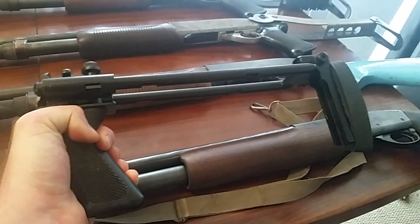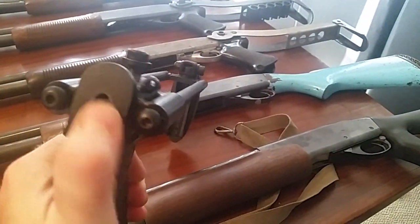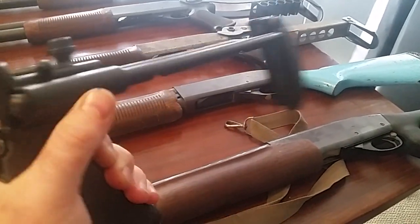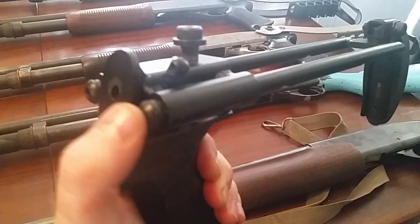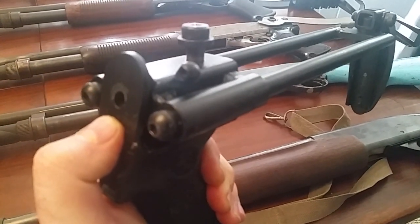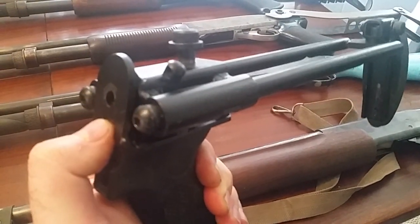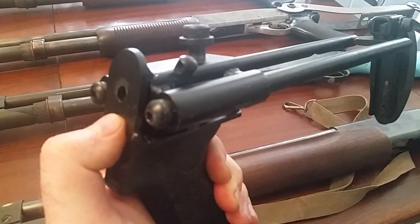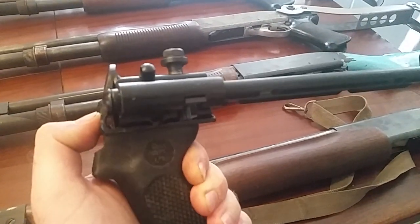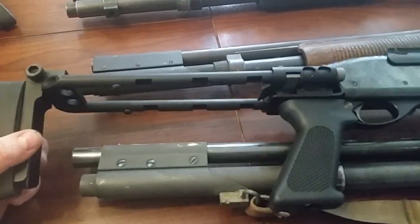To that end I have a Sage International stock going on it. As you can tell, the Sage stock just has a hole so you have to Allen wrench it - but you need a specific one that threads into the back of the receiver. You can't use the factory 870 stud, so something to keep in mind.